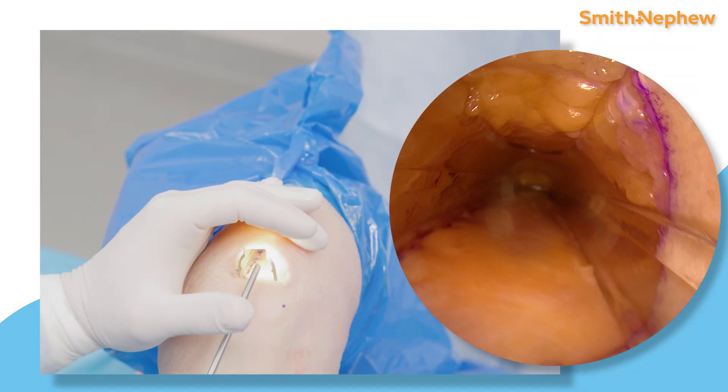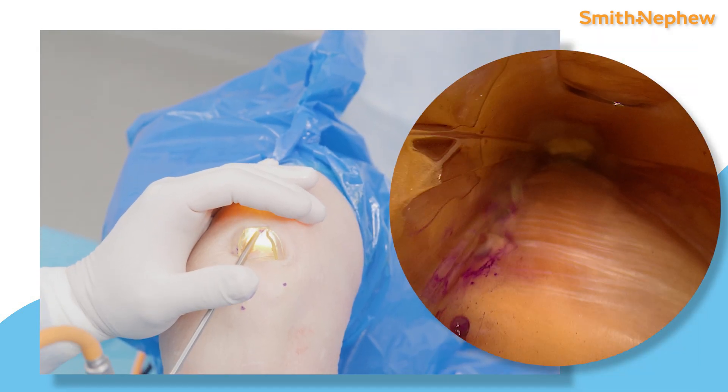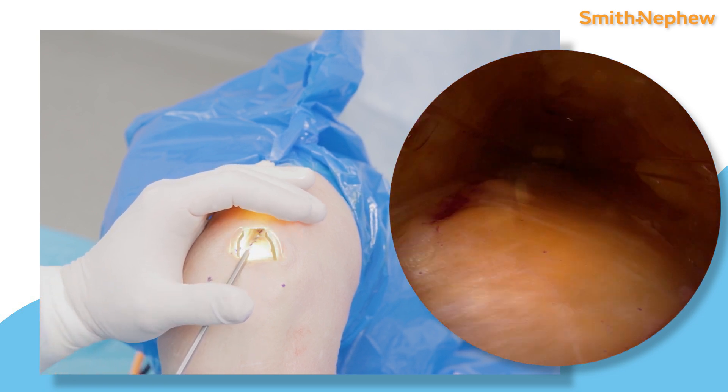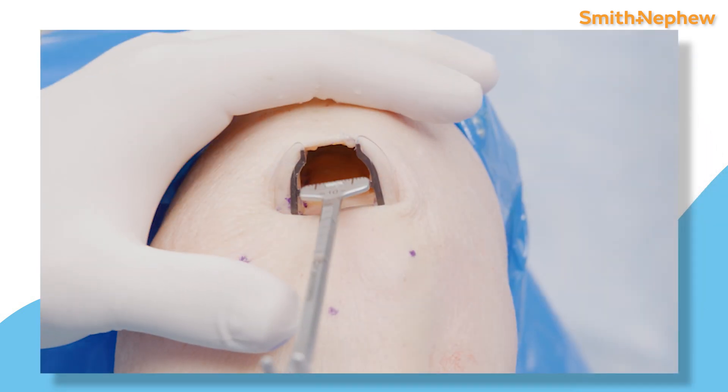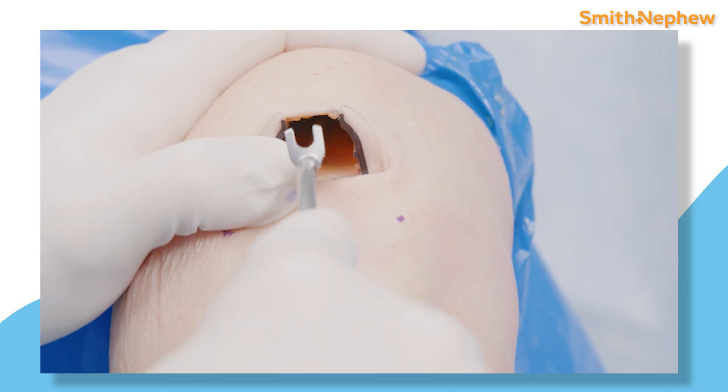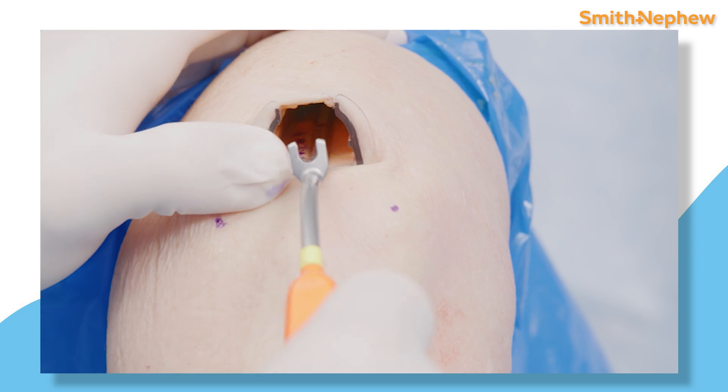As you can see here, the Q-view allows full visualization of the quad harvest site. There's no need for assistance and no need for other specialized retractors. You can move your viewpoint medial to lateral in order to dial in the exact track for your cutter.